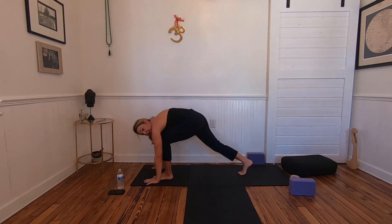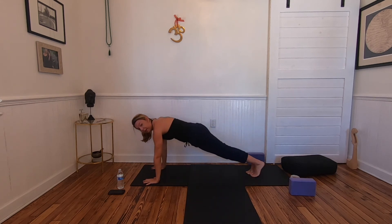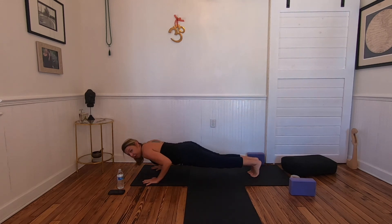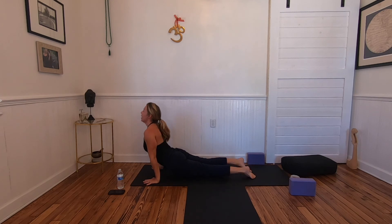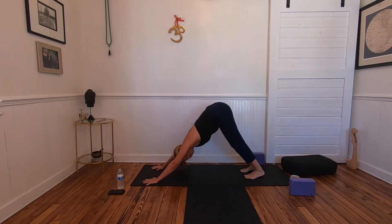Step the right foot back, then pick up the left foot and send it back to plank — or down dog if needed. Lower down through chaturanga. Inhale, upward facing dog. Exhale, downward facing dog. Meet there for five breaths.